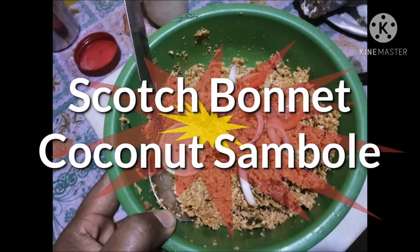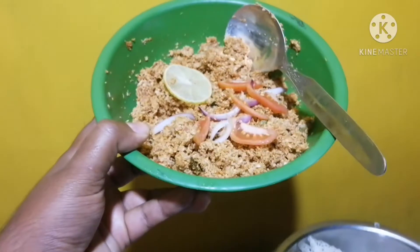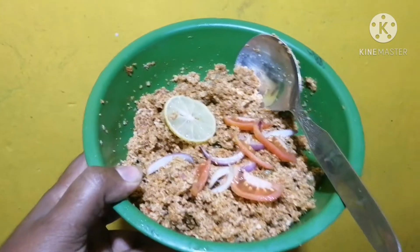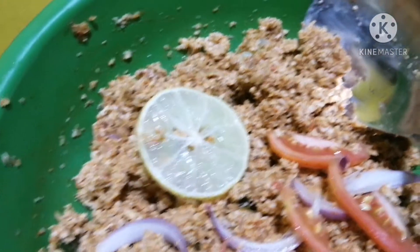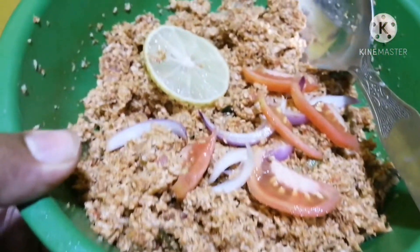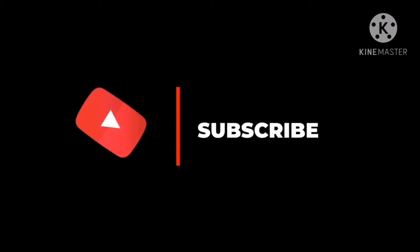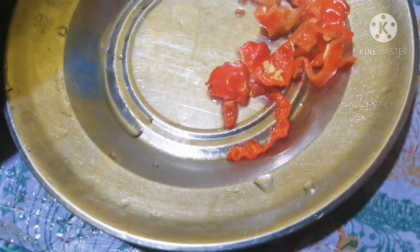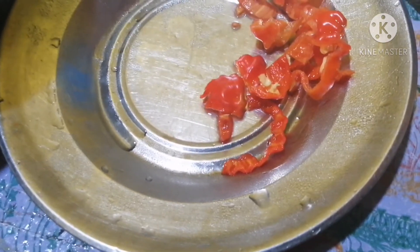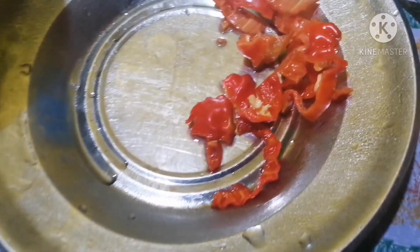Hi, welcome everyone. Today we are preparing hot bonnet coconut sambal — it's a spicy daiya sambal. Everybody subscribe to my channel and click the bell icon to watch healthy videos like this.